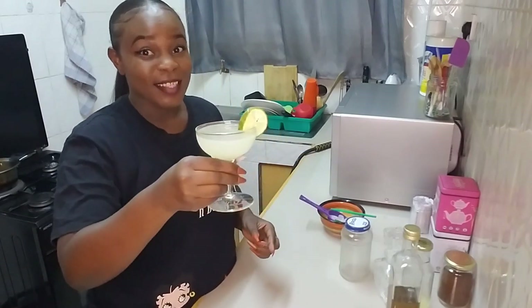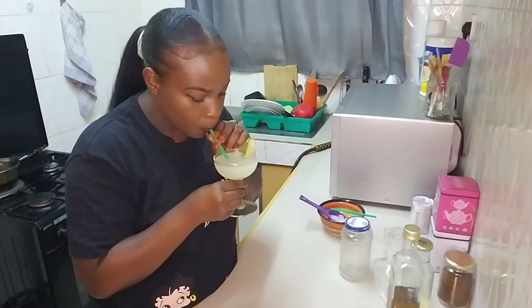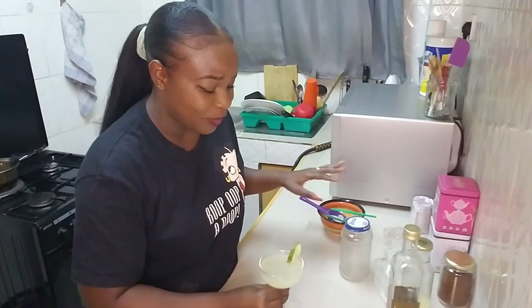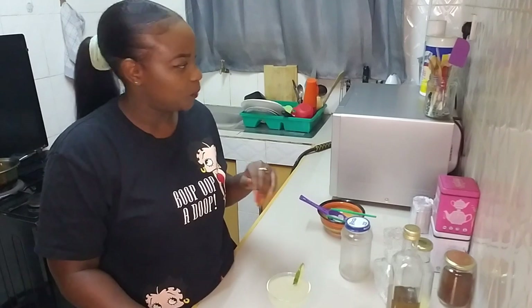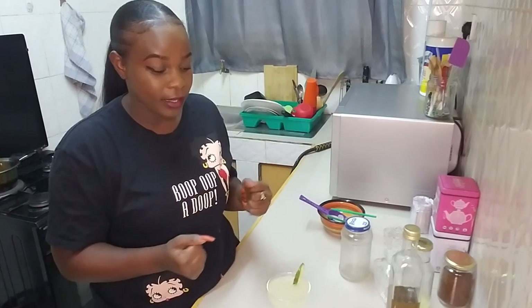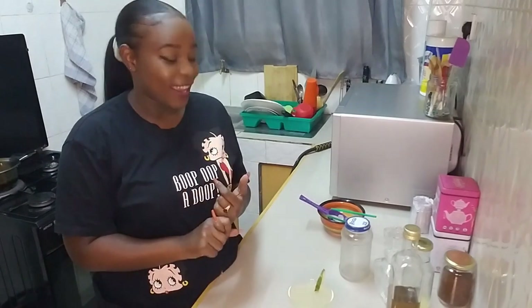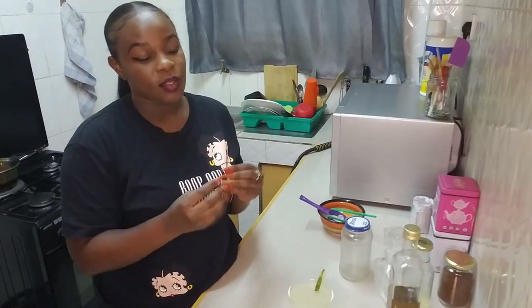There you have it — a gin gimlet! For the taste test: this is legit. My goodness, it's really nice. Everything is balanced. I like it very much. Try it at home and tell me what you think. If you want more cocktail and mocktail content, like, subscribe, and click the bell button so you can get notified any time I post a new video. Don't forget to share!